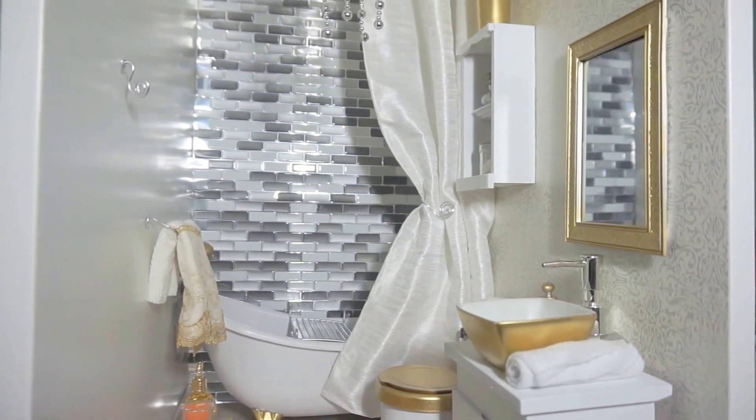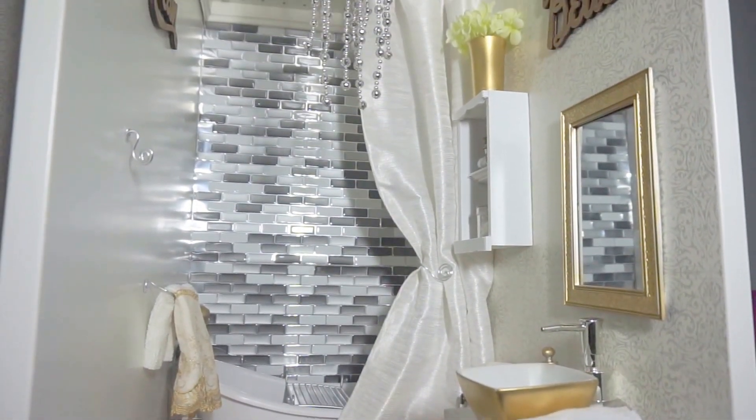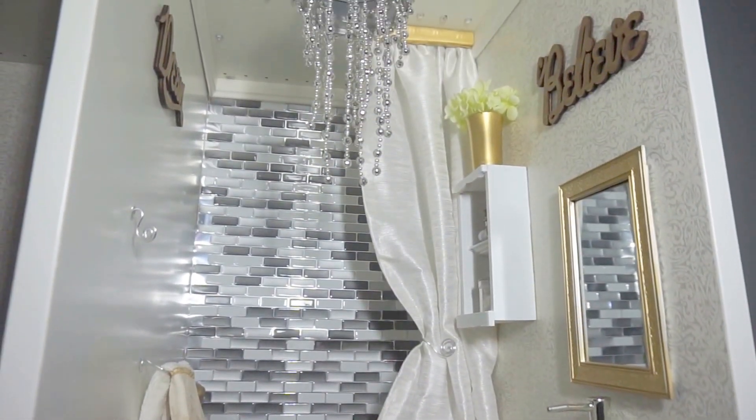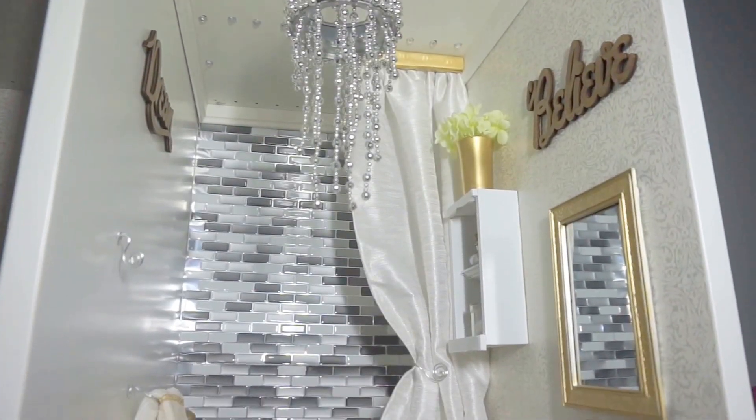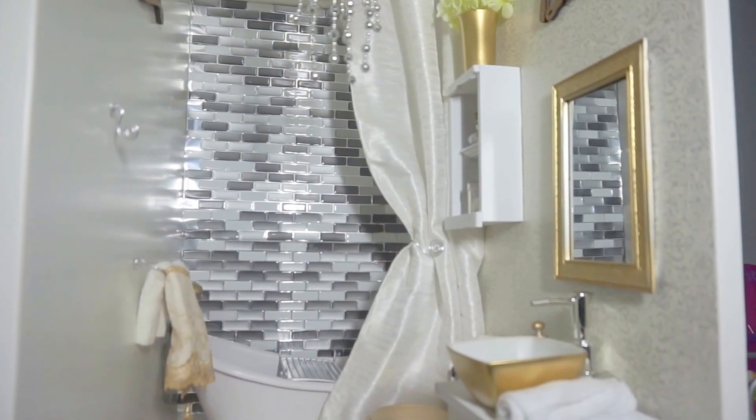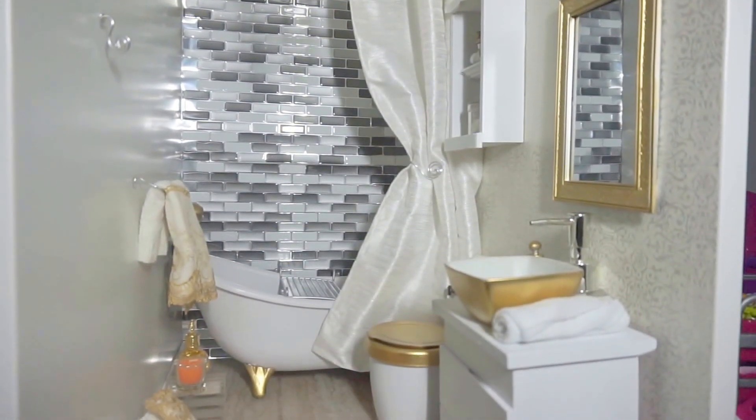Hi everyone! Today I'd like to give you a tour of our AG Dolls bathroom. I'd just like to share how I made each and one of these items in here to coordinate as one luxury look. You will be so surprised how the original pieces look like.